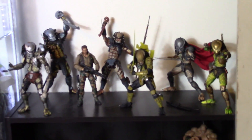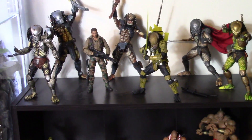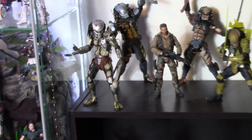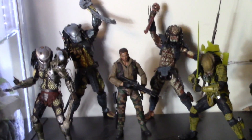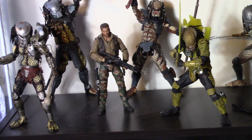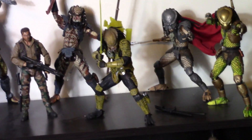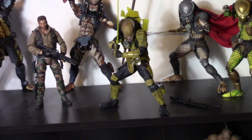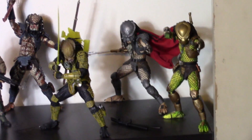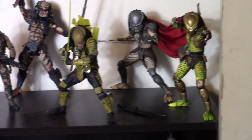Up top we have the rest of my Predator figures, which are probably my absolute favorites besides Dutch. On the left we have the Ultimate Edition Jungle Hunter, the Ancient Warrior AVP Predator, Dutch the Jungle Extraction version, the Ultimate Edition City Hunter, the Sinestro Corps Predator from the New York Comic-Con exclusive two-pack with Green Lantern, and my favorites: the Ultimate Edition Ahab and the Ultimate Edition Golden Angel.